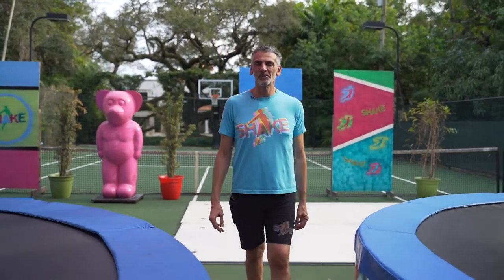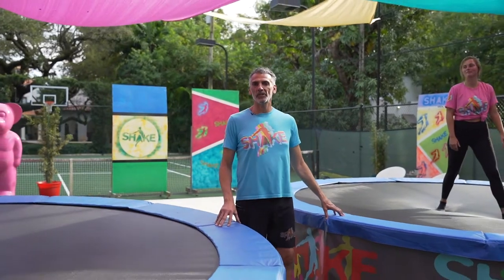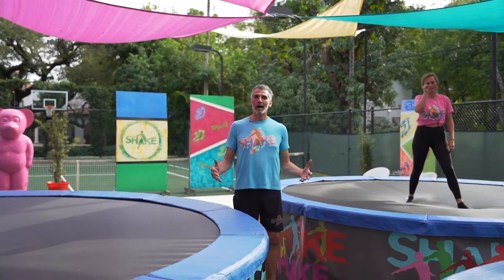Hi, my name is Isaac. Welcome to Shake and welcome to my backyard. Here I'm going to show you some simple exercises that you can do on a trampoline for balance purposes.